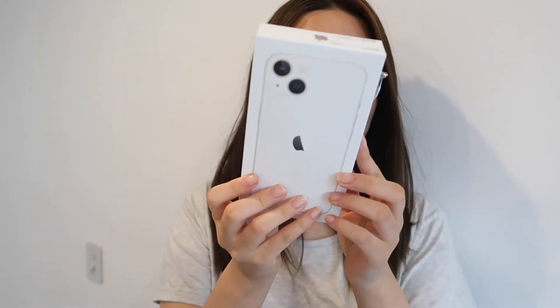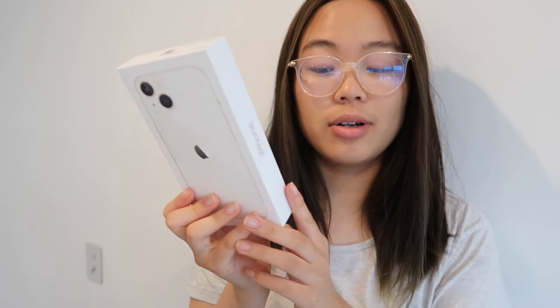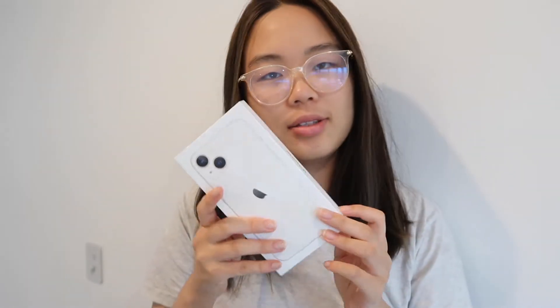In the past, my phones usually last about three to four years. Anyway, I got the iPhone 13 — it's white and silver, the 256GB model. I think this retails for about $1,650 New Zealand dollars at the moment. Let's dive in!